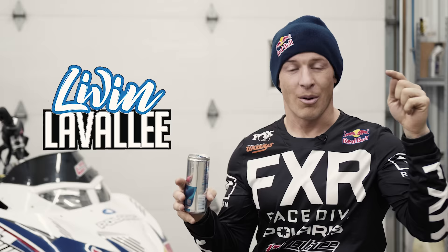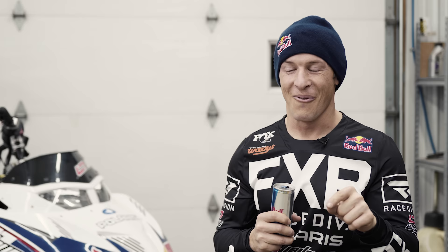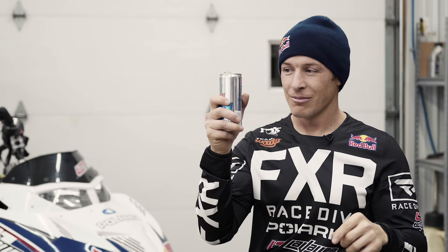Thank you guys for watching. Please remember to like, subscribe, and turn on that notification so you don't miss any of this fun — this is just the start of awesomeness this year. We have a lot of really fun stuff coming, so be sure to stay tuned. Until next time, I'm going to drink my Red Bull and go grab my snowmobile. Take care.